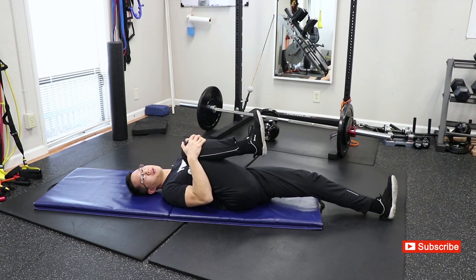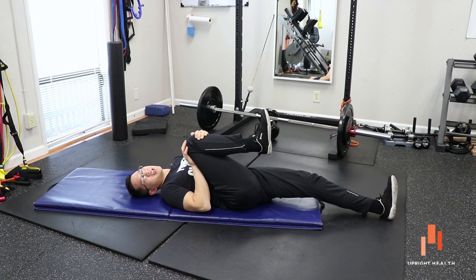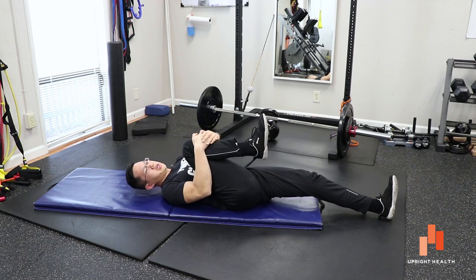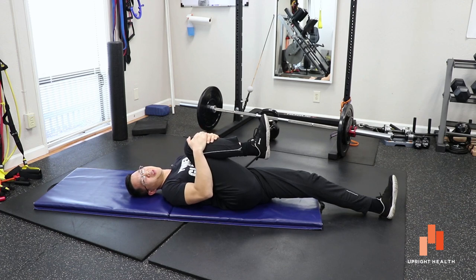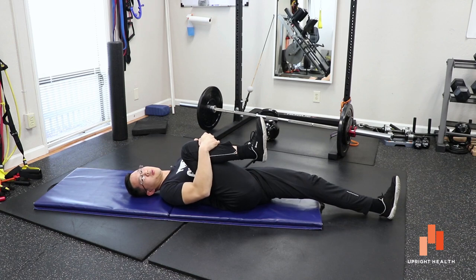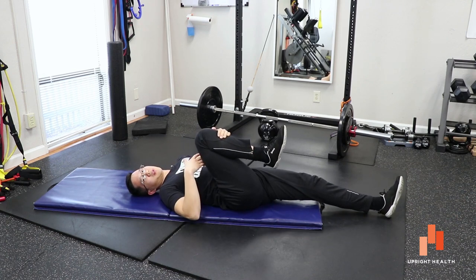Then I relax it and see if I can go in further. You can actually see I'm not faking this — as I'm doing these contractions I can pull that knee in closer and closer, and it's not pinching me at all. I fire again, pull in, pull in. It's very difficult to fire a muscle in that shorter position. You can see it's getting really tight to my chest just from doing a couple rounds of that.